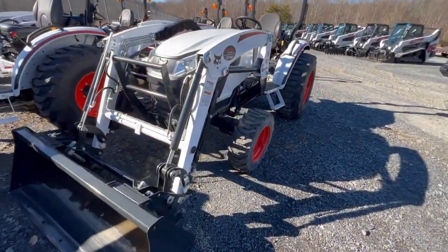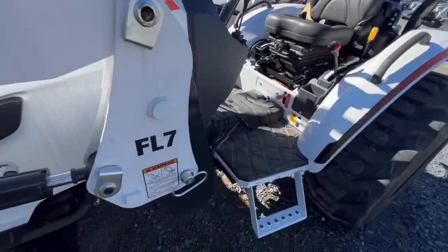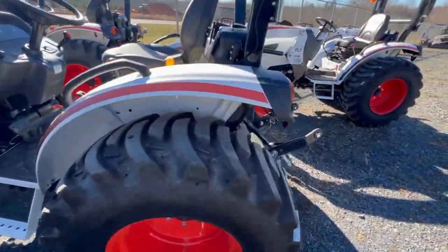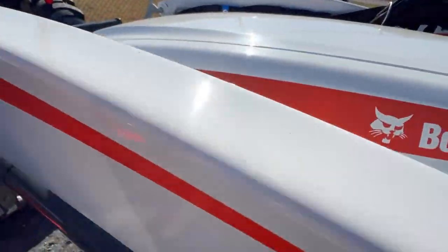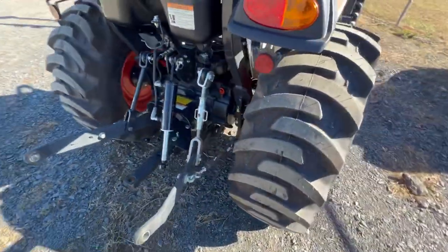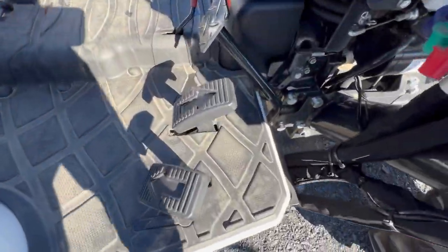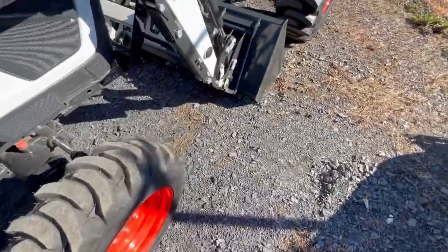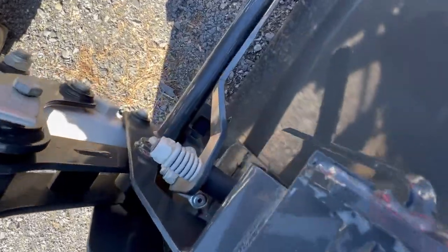Here we have a mid-size tractor, a 2025. Here we have another 2025, and I believe this is also a 2025 — yes, it's a 2025. All of these have three-point hitches, they all have hydraulics on the back, they both have the hydrostat pedals forward and reverse, and they also have the quick attach.